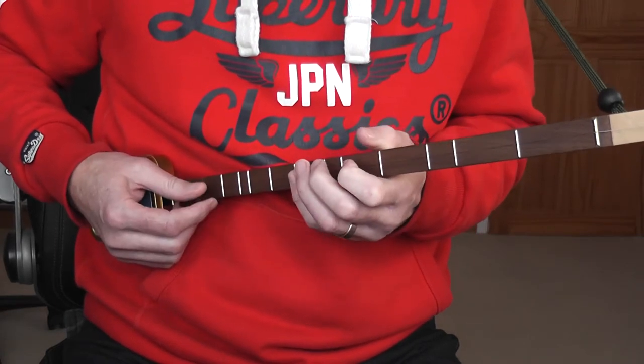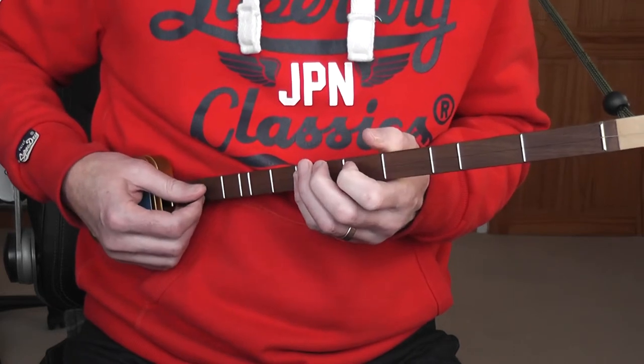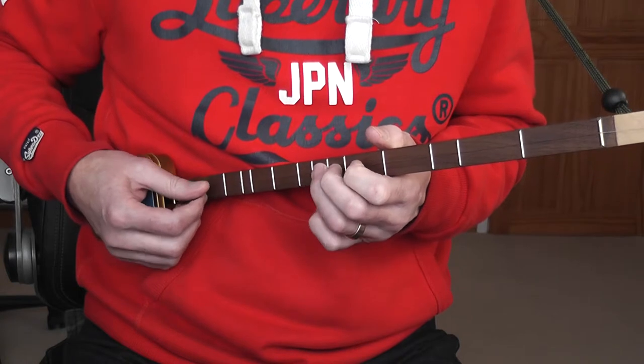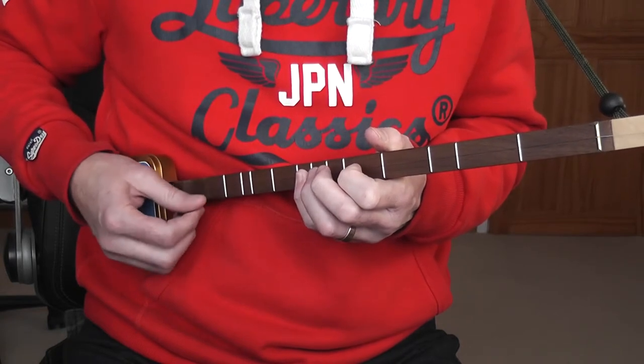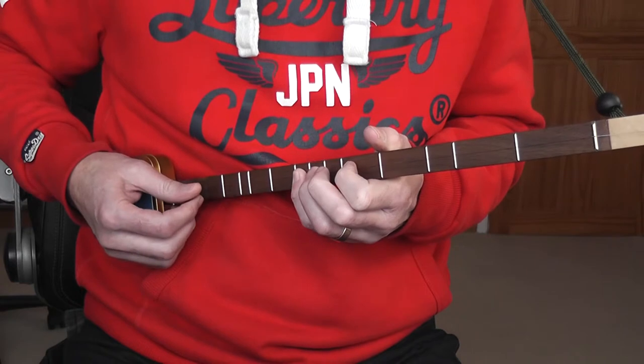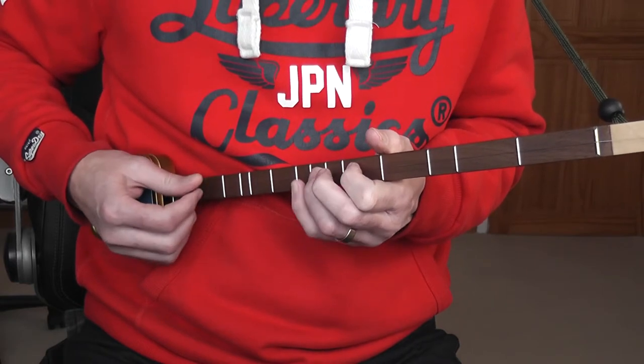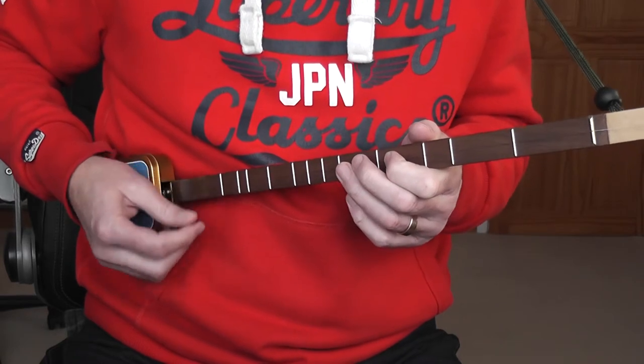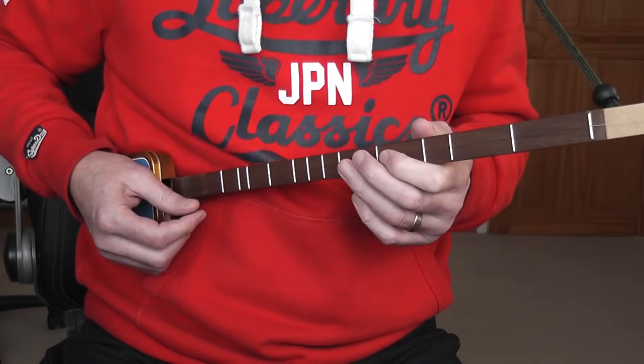Now this is another position — you've got your little finger on the note C, fret 8. C, C, then B, A, B, C. That's all one position for 'ran after the farmer's wife who.' Then there's another position, hence the asterisk, starting at fret 4 with finger 1.